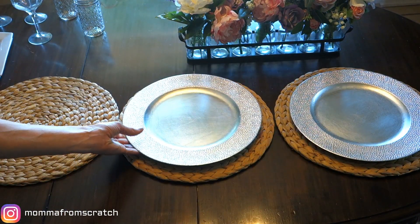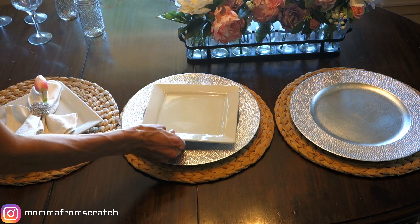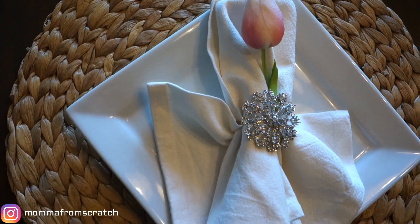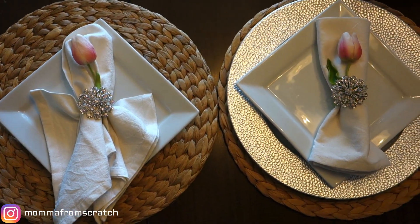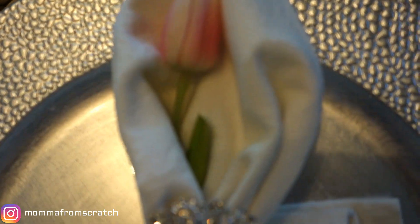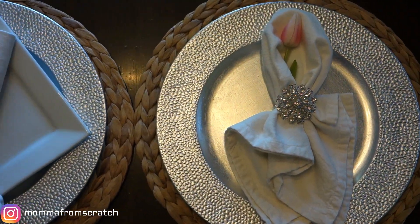I'm going to give you a few different options for your chargers. First, I laid out the wicker charger and then put the silver one on top. Here I'm showing you how it looks with just plates — I'm using square plates because that's what I have, but you can use round ones. With the first option, I'm only using the wicker charger, which I think is really pretty on its own. The second option has a silver charger with the plate, and you can see how the silver charger and the napkin rings pick up on each other and add a little extra bling.